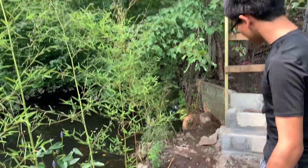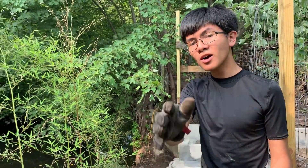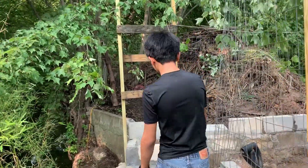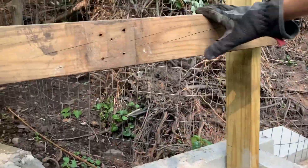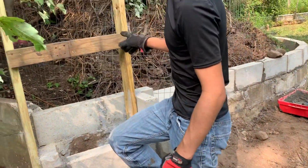The next thing we're going to do is fill this area up with dirt and then put a concrete walkway so we can connect the other side to this side. After that we're going to build up these steps, fill them with concrete, and then put a door here so we can easily access this area through the fence.